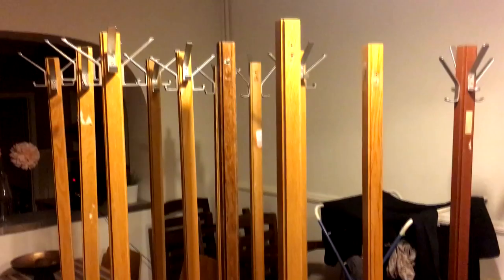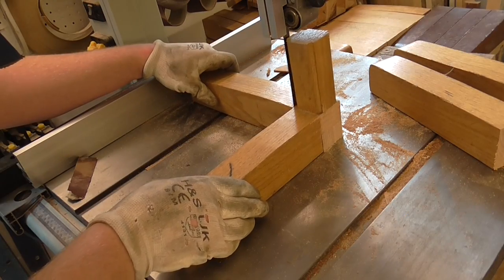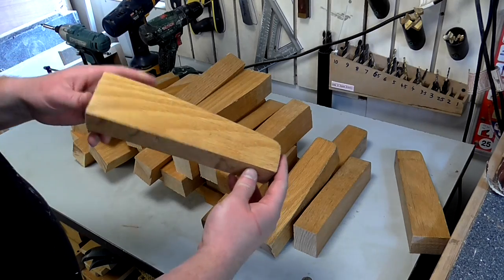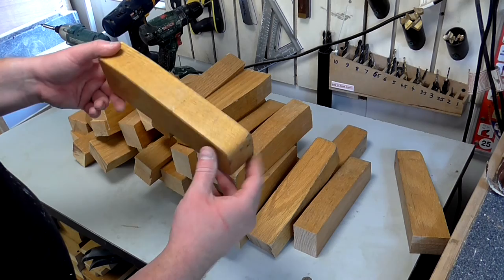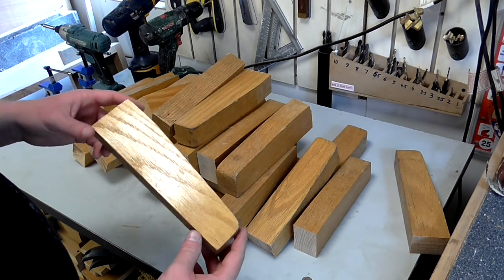A few months ago I acquired some oak hat and coat stands from a local office clearance, and back then I made a butcher's block or chopping board out of the small sections that made up the feet of those hat and coat stands. I've got loads more of these pieces left over and they've kind of been getting in the way around the workshop, so I've been thinking about what else I can use them for.